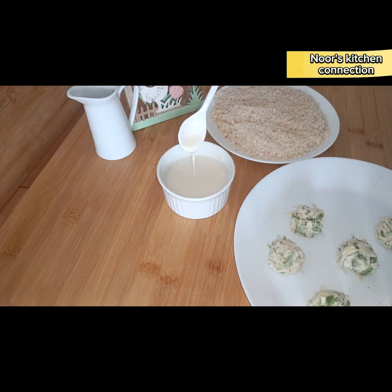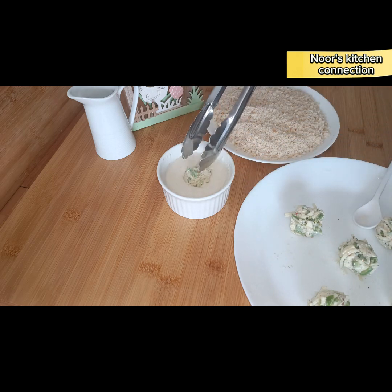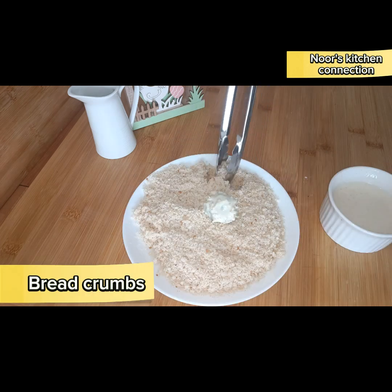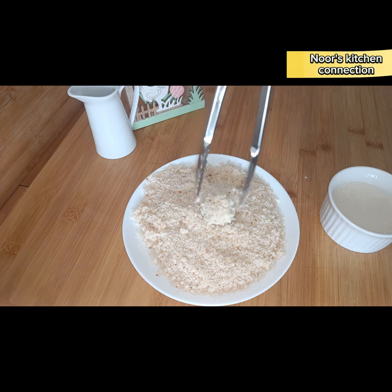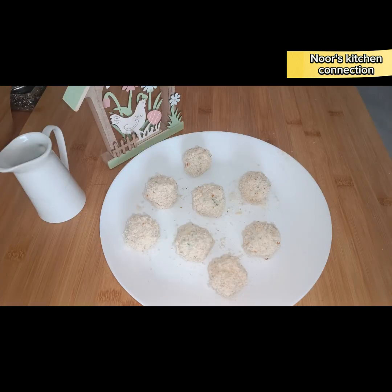Take two to three tablespoons of flour and mix it well with water to form a consistent paste. Now dip the jalapeno balls into the flour mixture, then transfer them to the breadcrumbs and coat well. Repeat this process with all the jalapeno poppers.